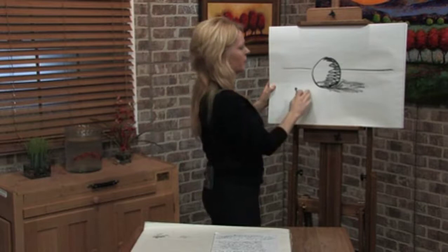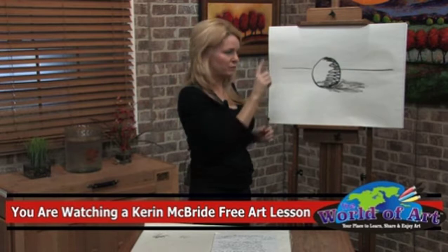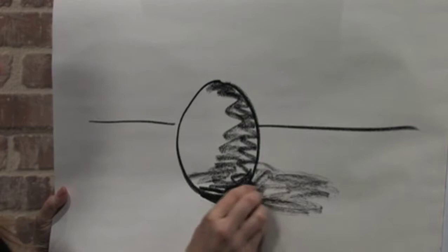The mistake that a lot of people make is that they don't complete their shadow. I would encourage everyone to actually set a cup or a ball on a table with a good light source and spend five minutes really studying the variances in the shadow. What I find is a lot of people don't notice that right underneath the object it's very dark — it's almost black — and then the shadow diffuses out from there.